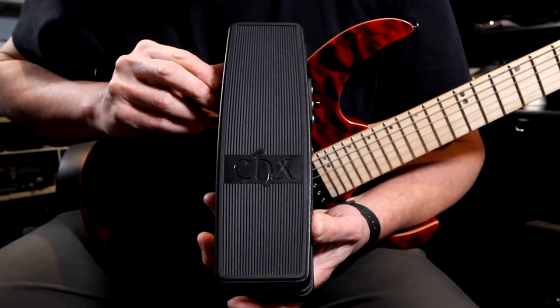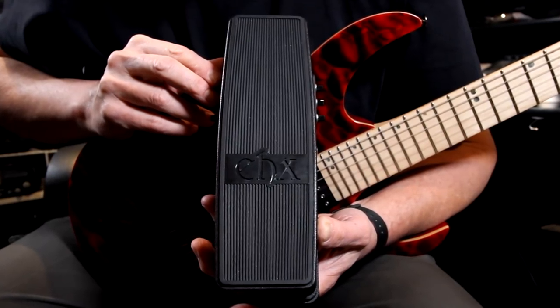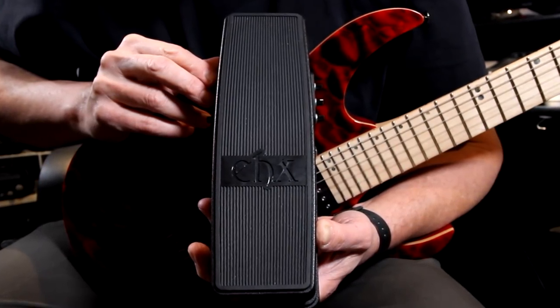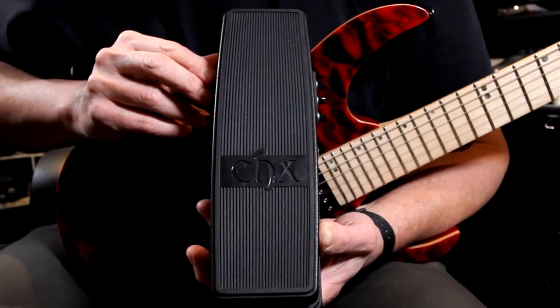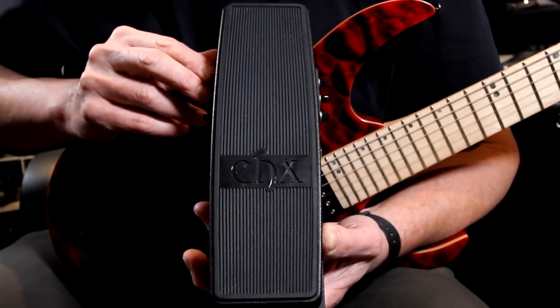Hi everybody, this is Bill Rupert and you've been listening to the Cockfight Plus from Electro-Harmonix in New York City. The Cockfight Plus is a wah, a talking filter, and a fuzz all rolled up into a glass-reinforced nylon pedal that you control with your feet.